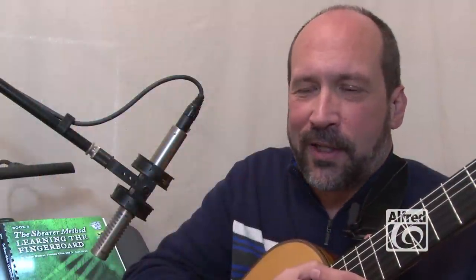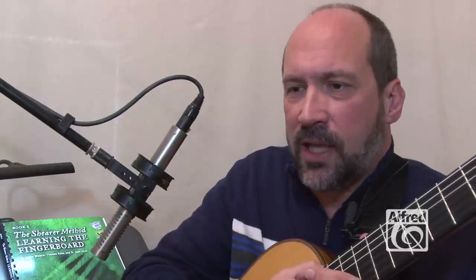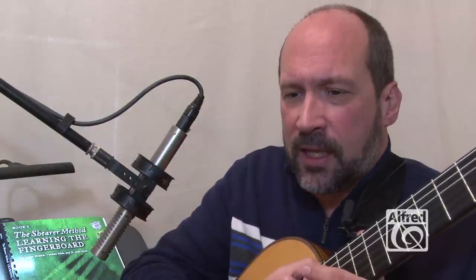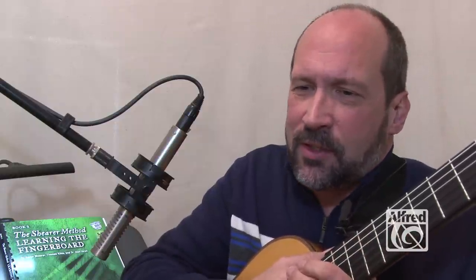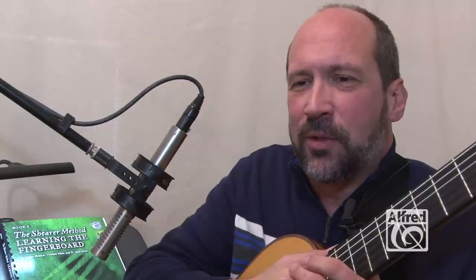I'll ask students and colleagues how they learned the upper notes, the upper positions along the neck of the guitar. And the answer is always the same: 'I use scales. I learned scales and that taught me the notes on the fingerboard.' Then in applying it to repertoire, they'd search and play — needing a D in the seventh position, searching until they find it. It's just not efficient. It's not conducive to establishing good habits for reading.